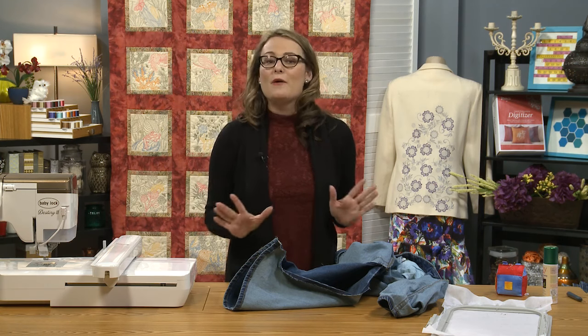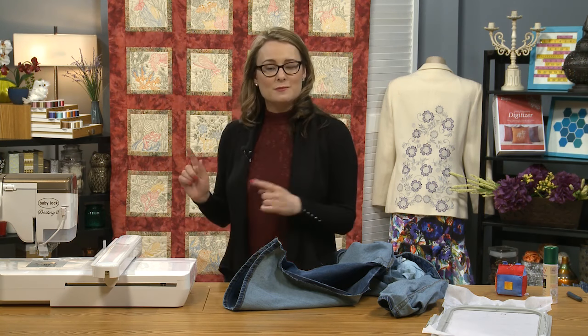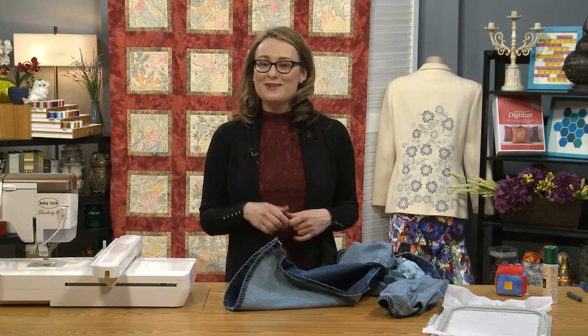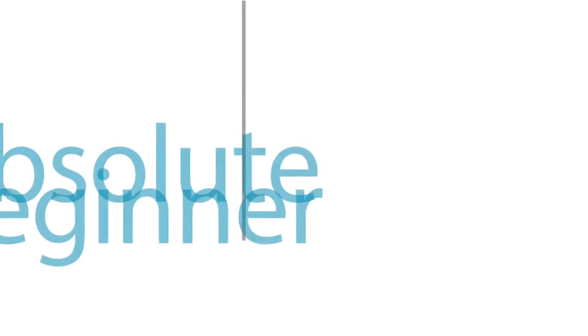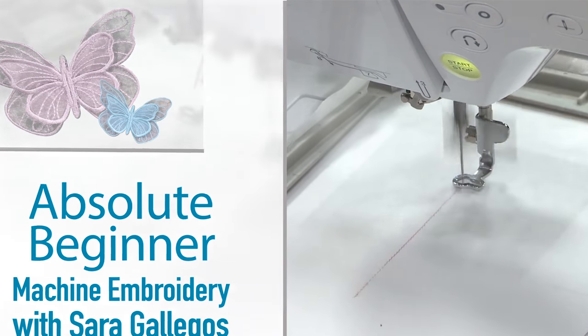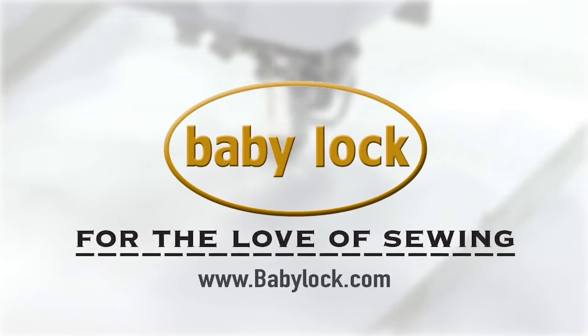I hope that you will go out, find a fun pair of jeans to play with, some really fun embroidery designs, and start embellishing and personalizing your own clothes. This episode of Absolute Beginner Machine Embroidery has been brought to you by Baby Lock, for the love of sewing.